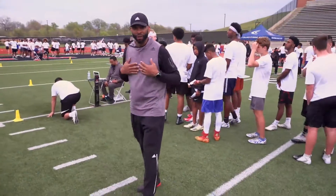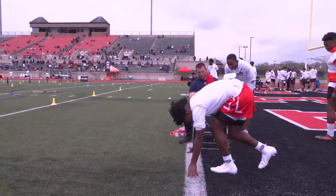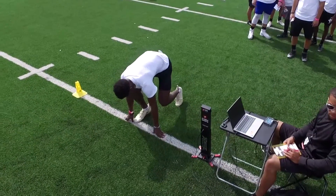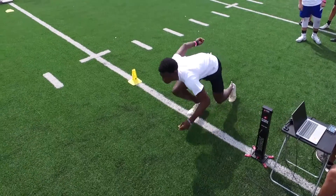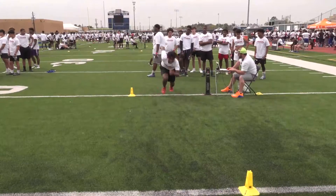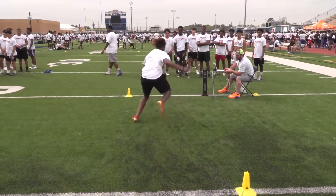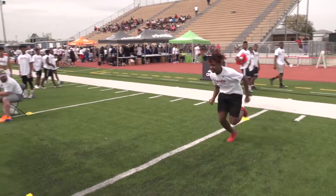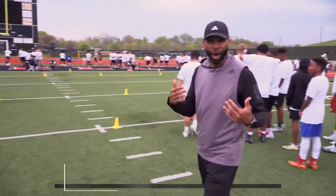Just like the 40, in every drill, especially when getting ready to run forward, treat it just like the stance we went through in the 40-yard dash — always get your stance, always be ready. Stay low. That is always the key. This is a footwork drill as much as it is a change-of-direction drill, so to do both successfully you want to make sure you stay low.